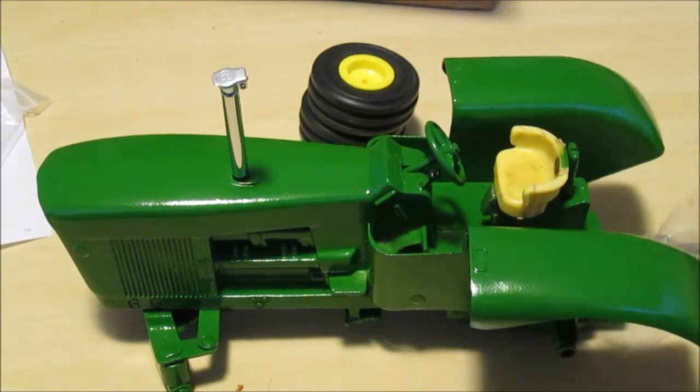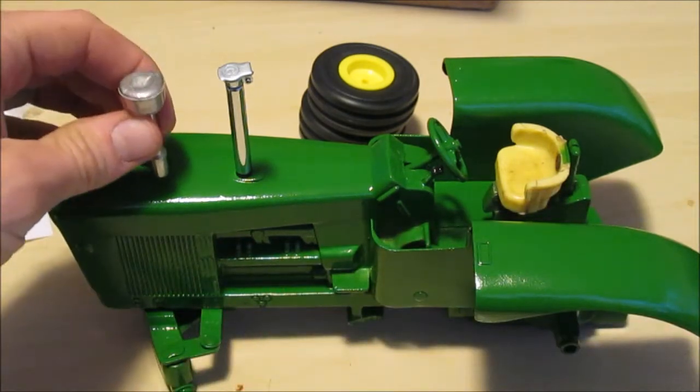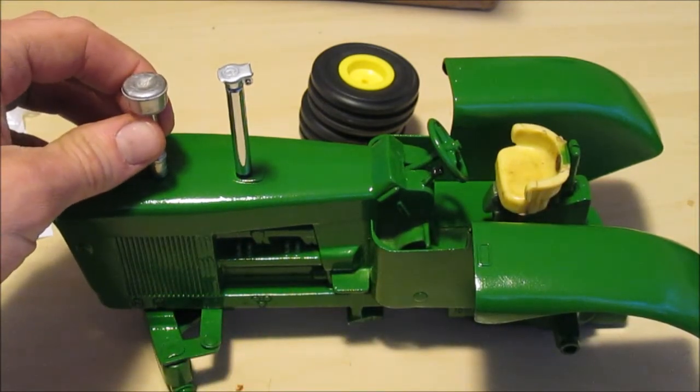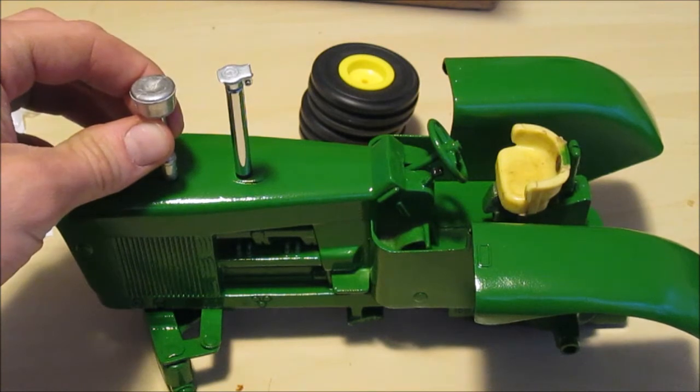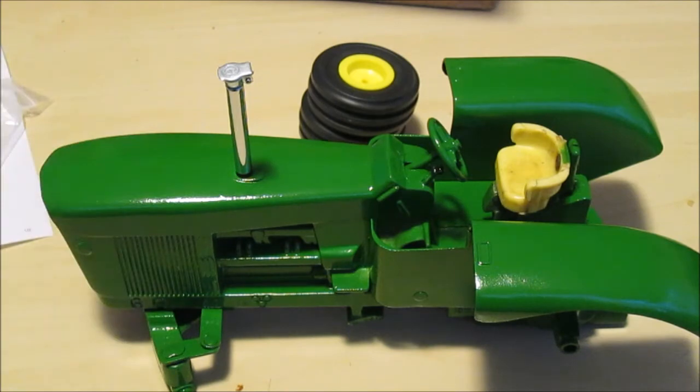I'll have to get that air cleaner painted. What I'll do is drill the hole for it, probably on the weekend. As excited as I am to put this together right now, I'm going to wait until the weekend because I've got to mark out a spot for this — probably going right about there somewhere, maybe a little closer. Have to have a look at another toy — but that's a weekend project.